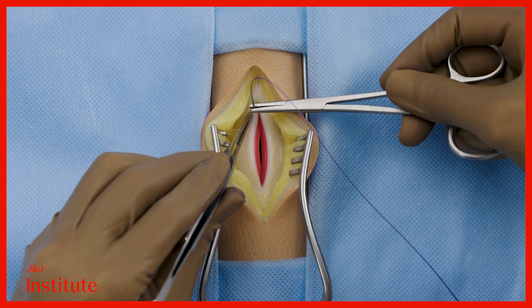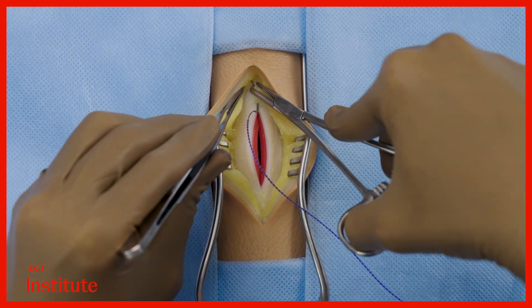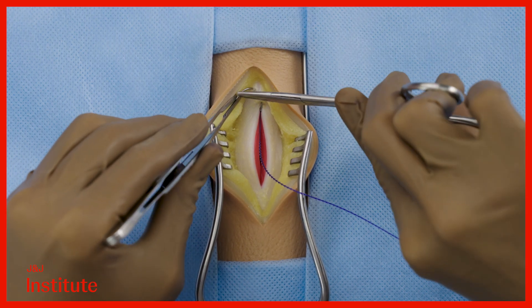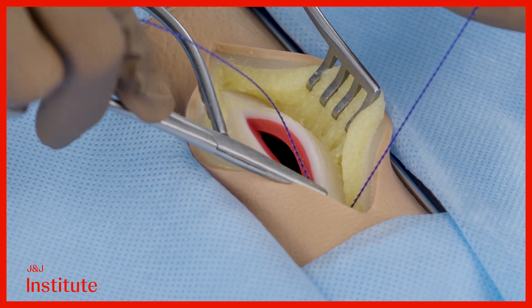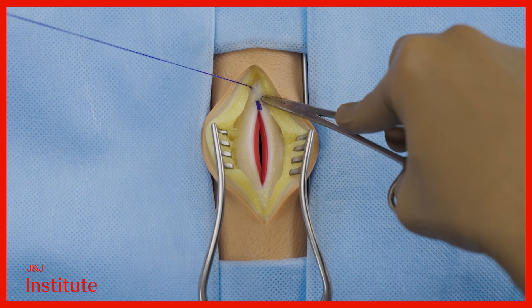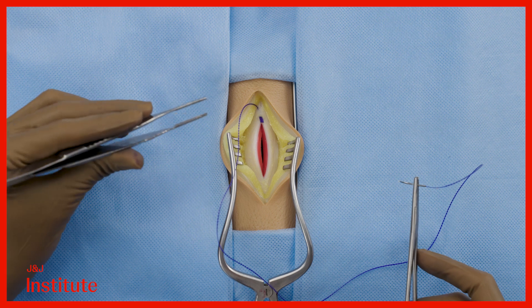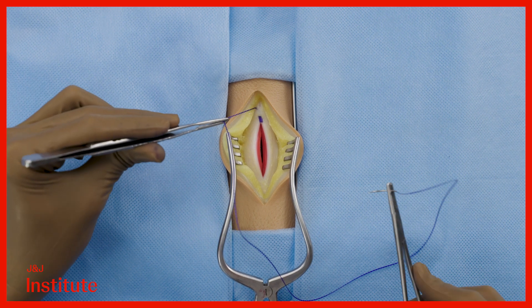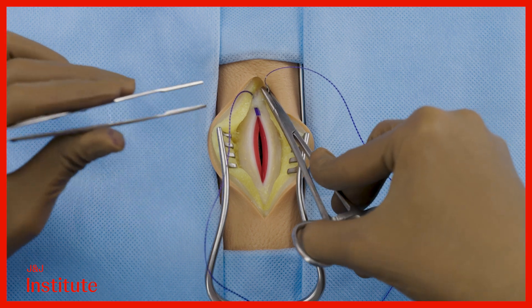I begin closure by taking the first bite in intact tissue directly above the apex in a direction away from the incision. Pull the suture through the tissues to gently seat the fixation tab. The tab should be above the level of the fascia. Now take a pass in the intact tissue perpendicular to the initial pass to lock the stitch.